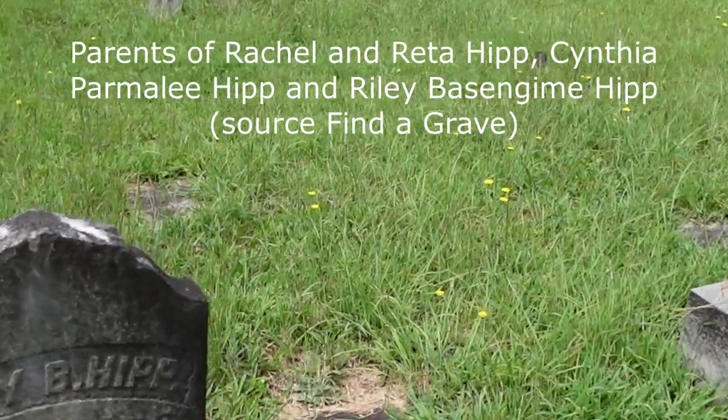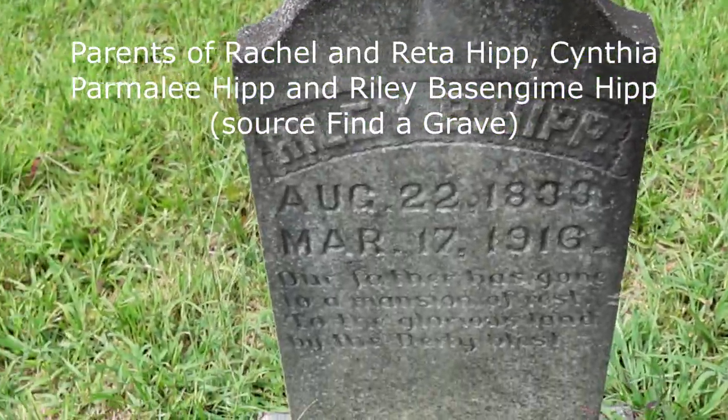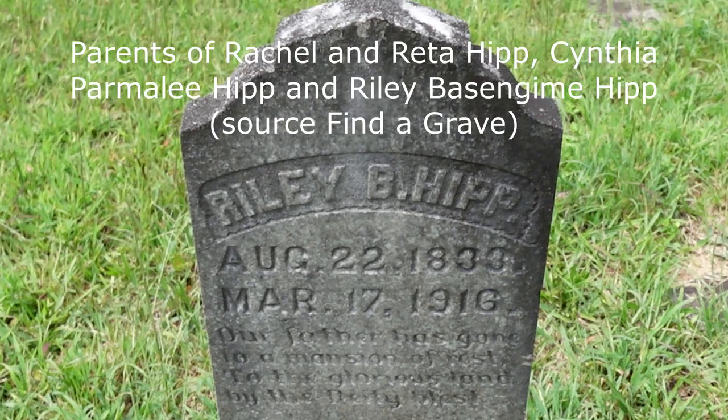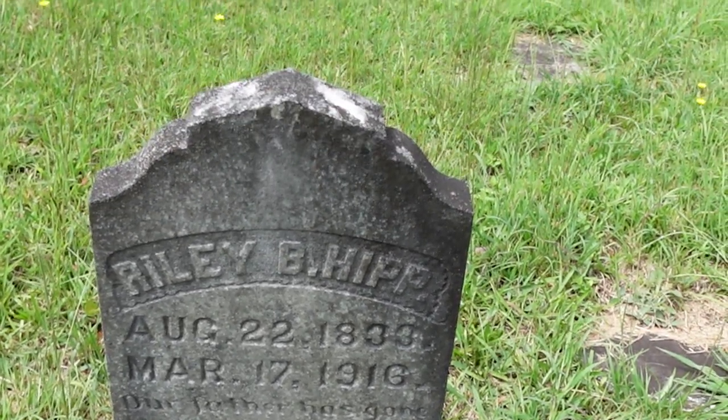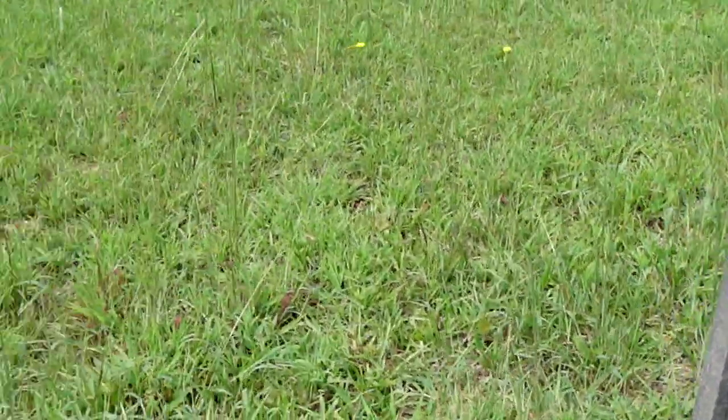Other members of the Hip family. Riley Hip. When the sun goes behind the clouds it's a little easier to read these markers.